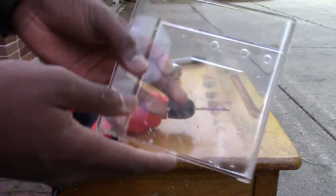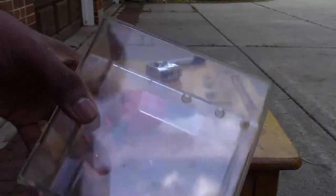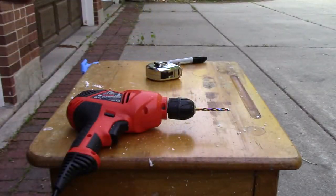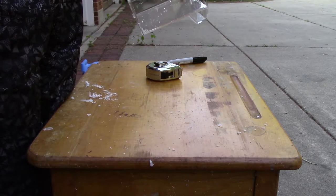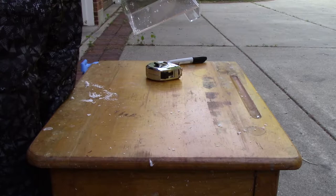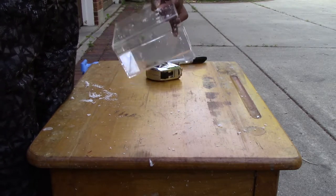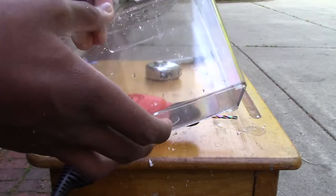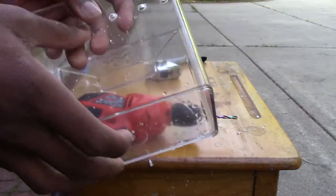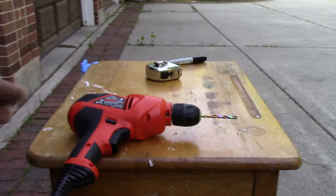I know these holes aren't even, but I'll add more if that annoys you, or if there's not enough flow, I can add one right in the middle. But for now, we'll just stick with the ones I've made and see how those go. I'll also probably be going over these holes with a knife deburr tool, or just my pocket knife, to deburr the holes. Let's continue drilling.